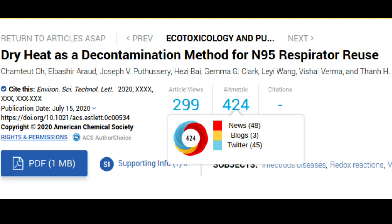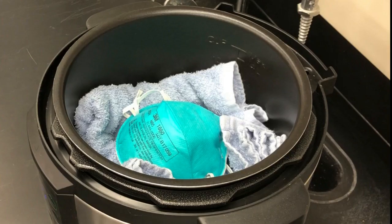N95 respirator masks are the gold standard of personal protective equipment, protecting the wearer against airborne droplets and particles such as the coronavirus that causes COVID-19. A cloth mask or surgical mask protects others from droplets the wearer might expel, but a respirator mask protects the wearer by filtering out smaller particles that might carry the virus.